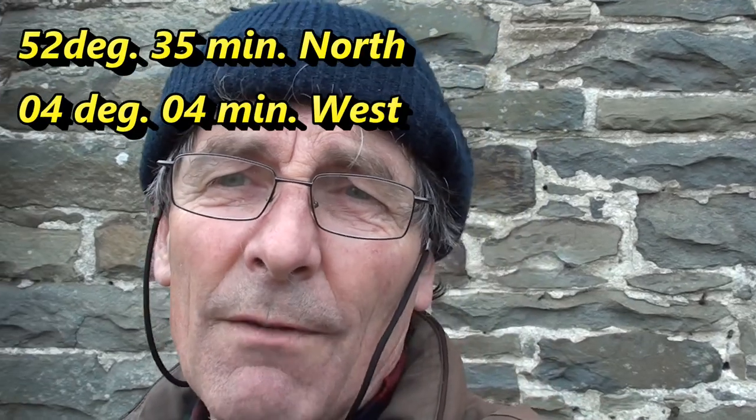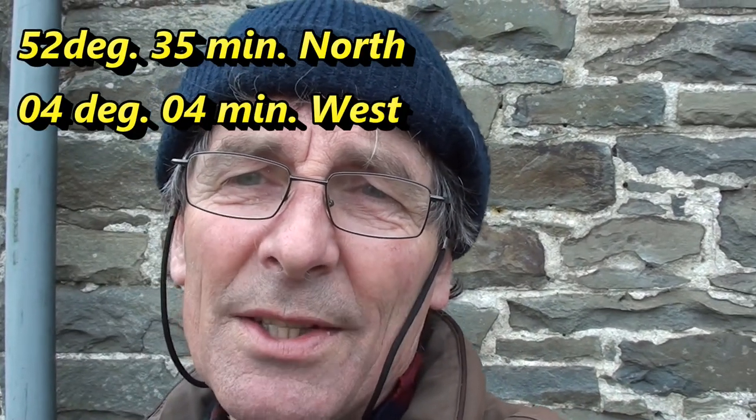Wales is in the United Kingdom and this is in the northern hemisphere with a grid reference of 52.35 degrees north, 4.04 degrees west. When I talk about mid-winter here being in the month of January, that would equate with July for anyone viewing from the southern hemisphere.